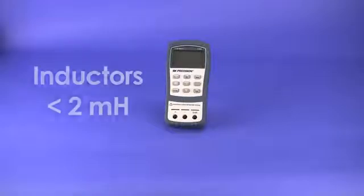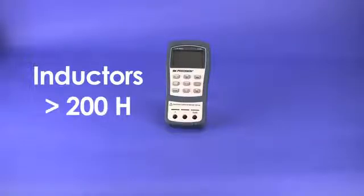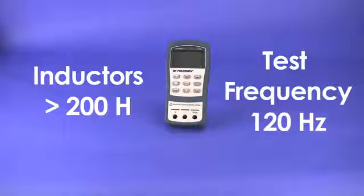For inductance measurement, the same idea is true. Generally, inductors below 2mH should be measured at 1kHz frequency, while inductors above 200H should be measured at 120Hz.